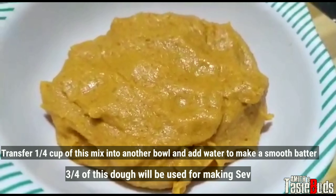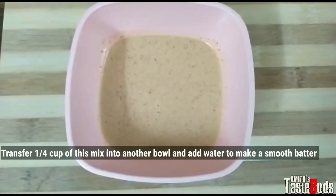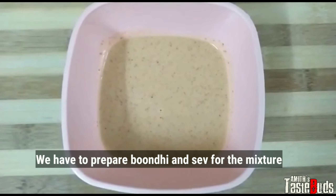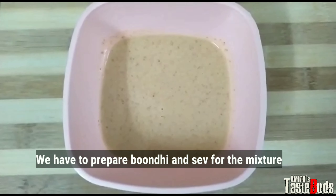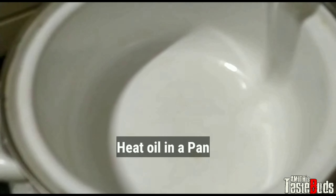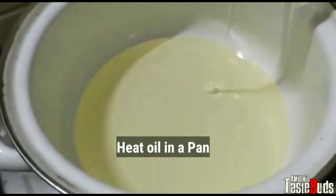We are ready to mix the mixture in a bowl. We will add a liquid formula to the mixture. We will add a pan to the mix.